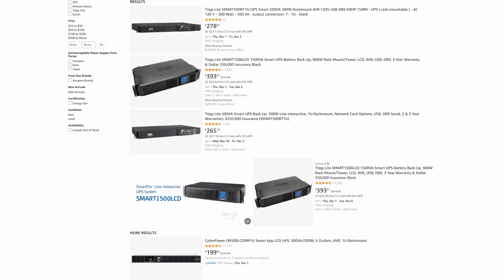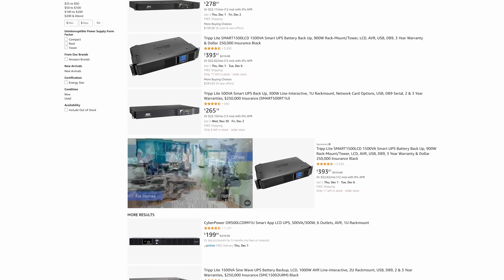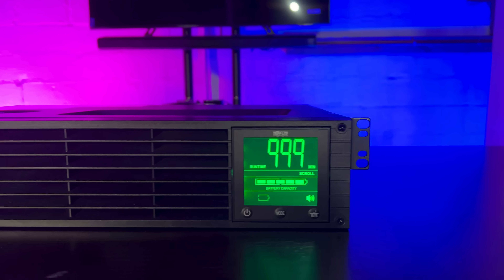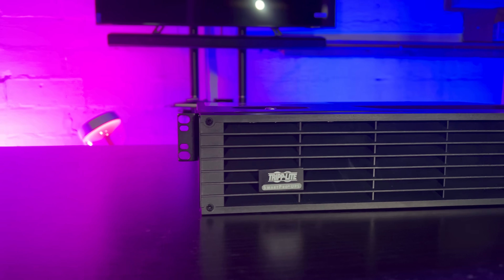Their timing was impeccable because I was looking for new rack-mount UPSs. Working with the power experts at Tripp Lite, they came up with a fantastic solution and actually over-delivered. This first UPS is a SmartPro UPS — a sine wave UPS that provides protection against blackouts, brownouts, power surges, and line noise that can damage my gear or any electronics.